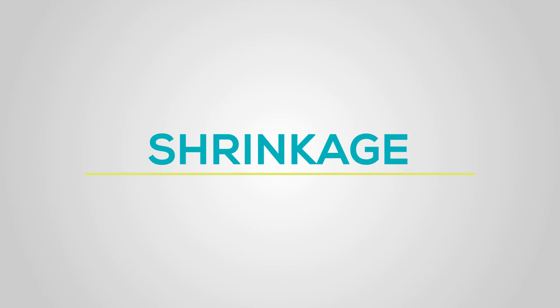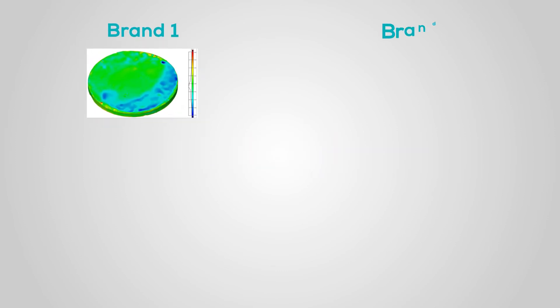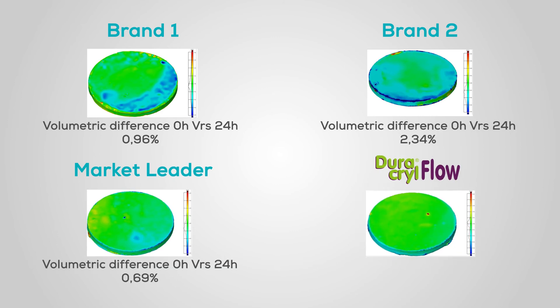Shrinkage. Duracryl Flow had the lowest shrinkage in its polymerizing process against the other acrylic resins. This can be evidenced in the following graphs, that show in blue hues the areas with greater shrinkage for 24 hours.